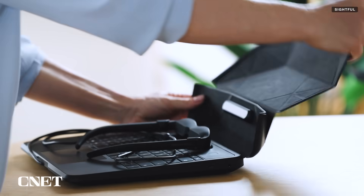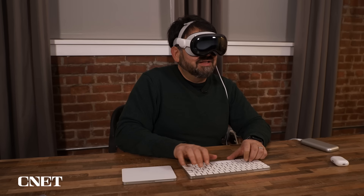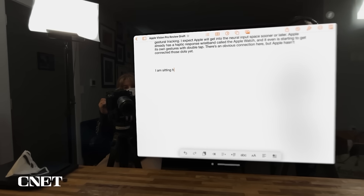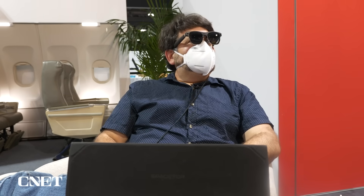Spacetop is not cheap — it is $1,900, so it's totally early adopter territory. But what it's exploring is an important question: the Apple Vision Pro connects with a MacBook and allows you to create a virtual screen; the MetaQuest does the same. AR glasses are very hit and miss, but Spacetop is kind of like the computing base for AR glasses.